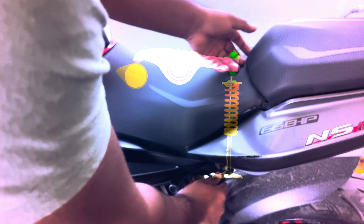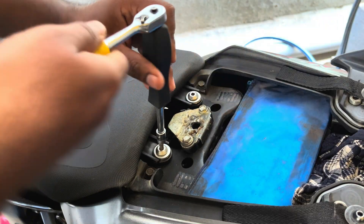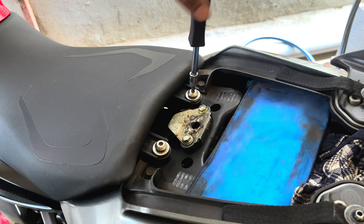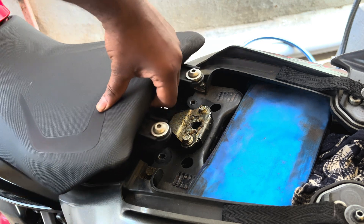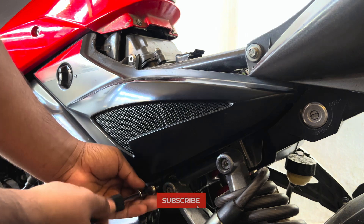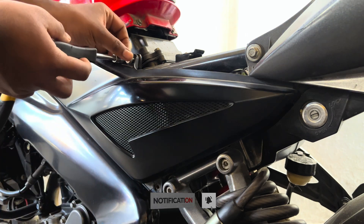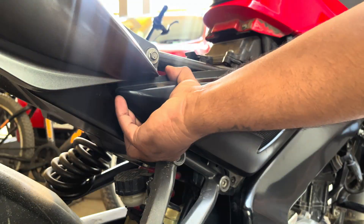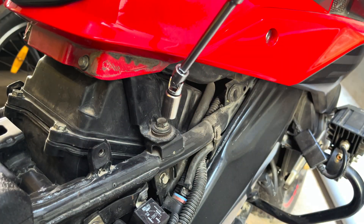Here on the NS200, start by removing the pillion seat. Next, remove the two bolts holding the rider seat down and remove the rider seat out of the bike. Now there are two bolts holding the side panels — remove the upper and lower bolt and remove the side panel. Repeat the same process for the other side panel too.